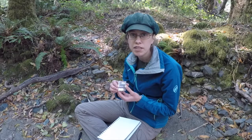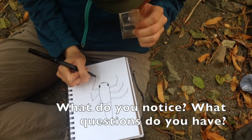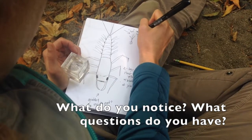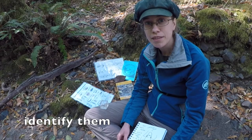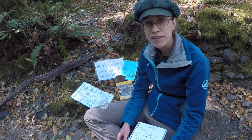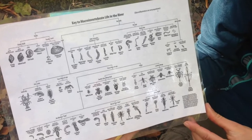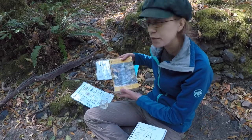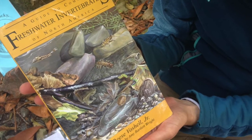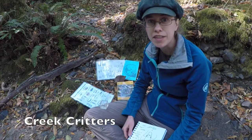After you've caught some invertebrates, you can observe them. I like to draw a picture of one and take notes about what I notice and questions that I have. Then you can identify them — you can use a field guide or key to find out the name of your creatures. Some guides, like this one, can be found on the internet, or you can use a field guide book. You can even use a free smartphone app called Creek Critters, made by the Audubon Naturalist Society.